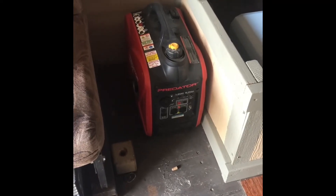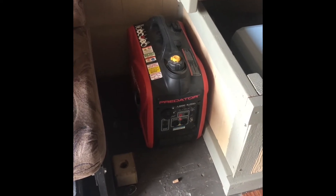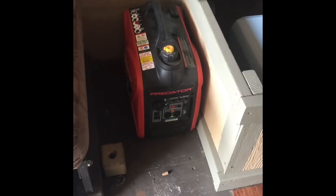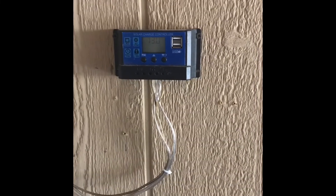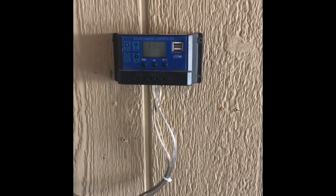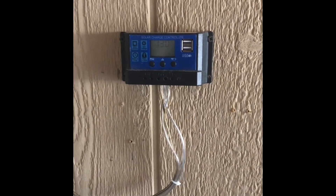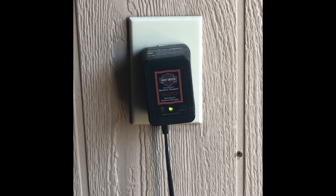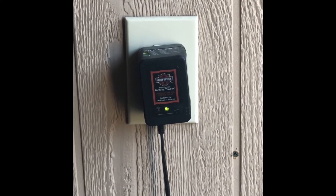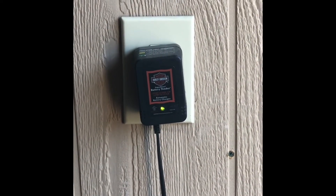I also carry this Predator 2000-watt generator. Most heavy-duty appliances are 1500 watts max, so as long as you're using them by themselves, this is plenty of power. There's a little meter on the wall that gives the battery voltage readout, and a couple of USB plugs as well. I've got a motorcycle battery tender plugged in from the AC side into the vehicle battery, so whenever the vehicle is plugged in, I'm recharging the vehicle's batteries.